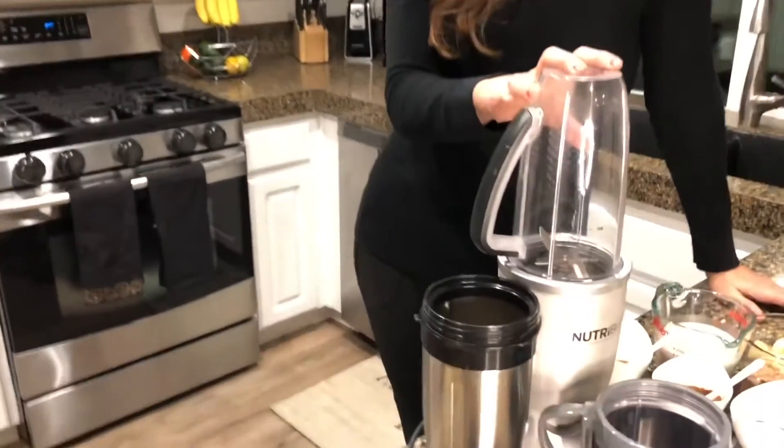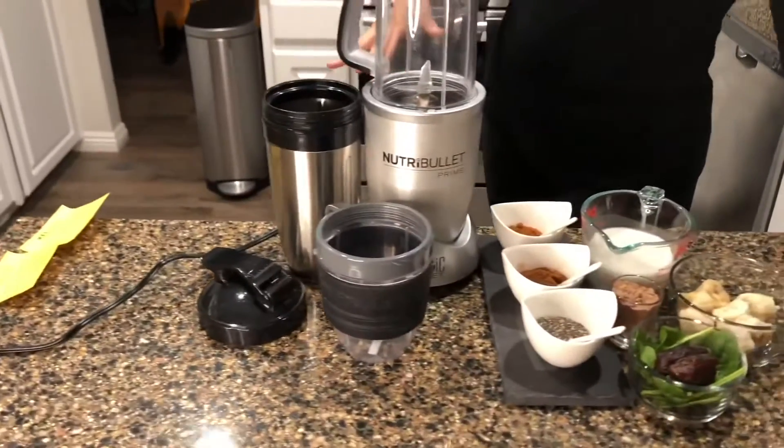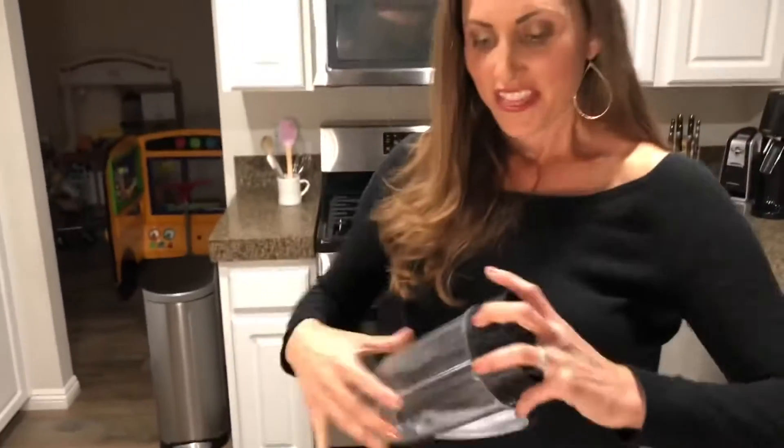One of my absolute favorite gadgets — I swear by it — is the NutriBullet. I have had this for over a decade and it still works perfectly. The only thing I've ever had to replace was the blade. This is the best blender I've ever had. In fact, it's the only blender I use.